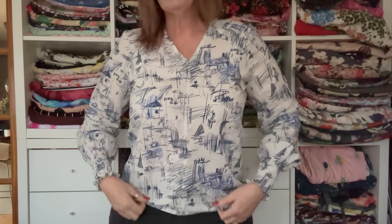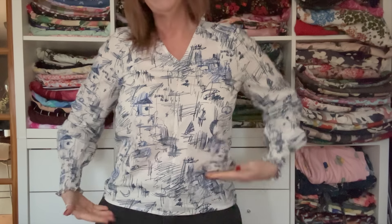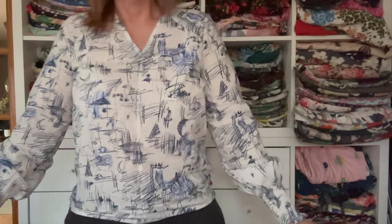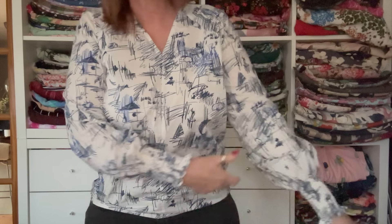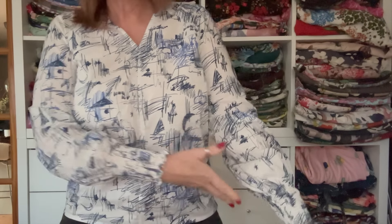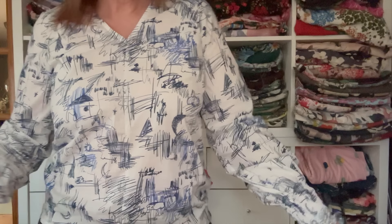Cotton lawn is fantastic for more structured designs like shirt dresses and shirts, but for blouses designed to have drape, it doesn't really work. Standing up to show the finished top — I've left it tucked out to show where it hits on me. My high hip is about here so it comes just a little bit lower, in between high hip and full hip. The sleeve length is absolutely fine, but because of the structure of cotton lawn, it just holds the shape rather than billowing as it should.